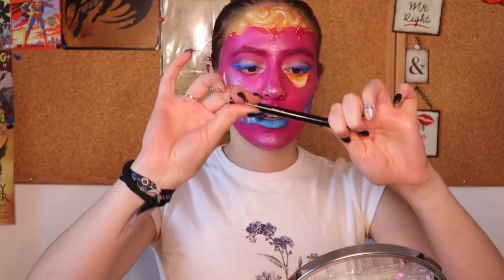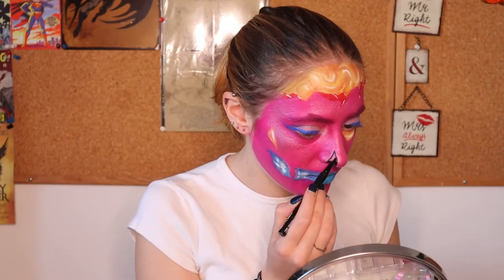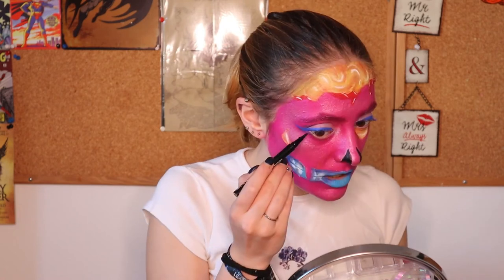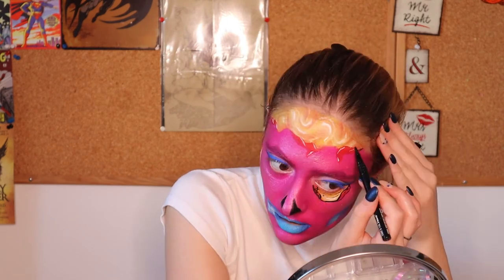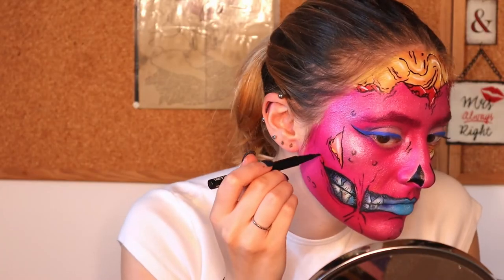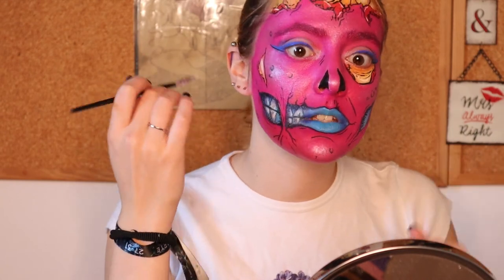Now it's time for the fun part — drawing with eyeliner. The ones I'm using are the Vivid Bright blue color by NYX and also this other one. Blue first on my eye, then pick up your black eyeliner to outline everything on the eyes — I'm just doing the downline here. And again with the white paint I'm gonna do some details, for example here.